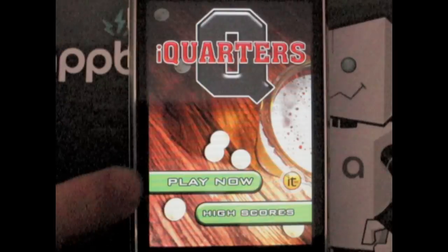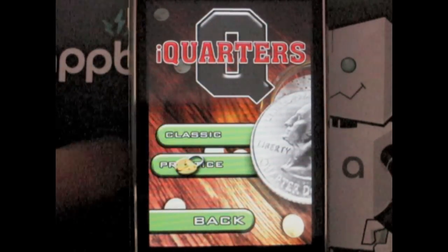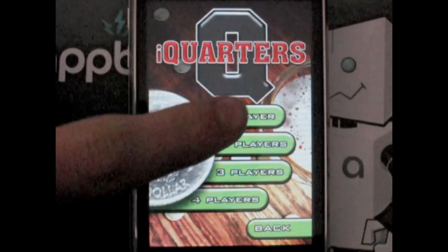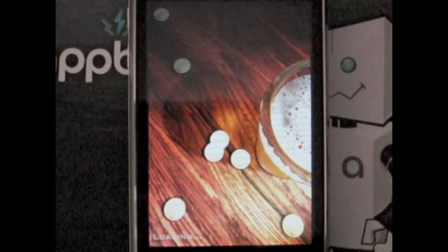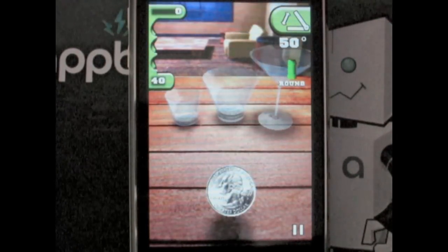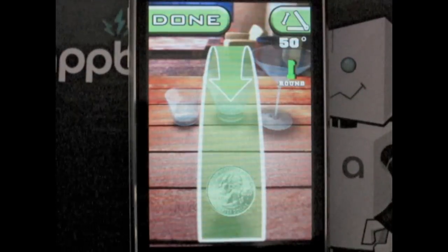Travel to any bar, pub, or frat house across the country and you are sure to find the classic game of quarters, getting people plastered for hundreds of years. The game involves many variations, but they all include two principles: one, a shot glass and quarter, and two, beer. Well, now you can play quarters anywhere you go and even remain sober.